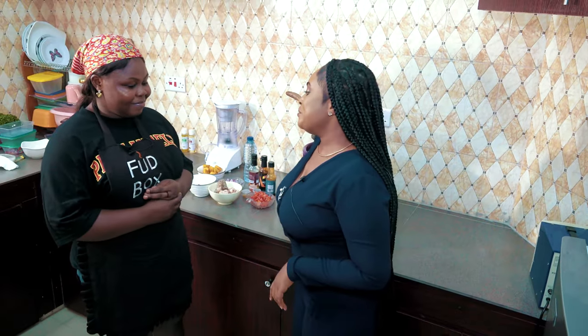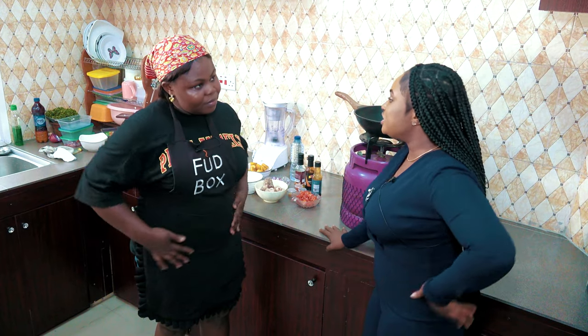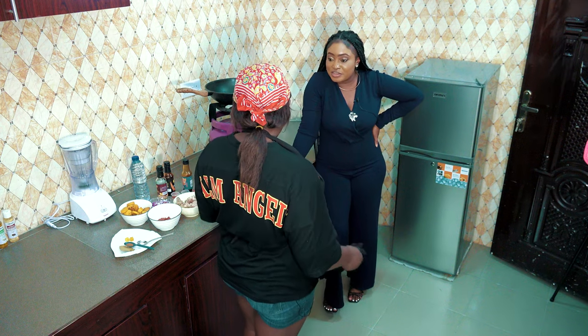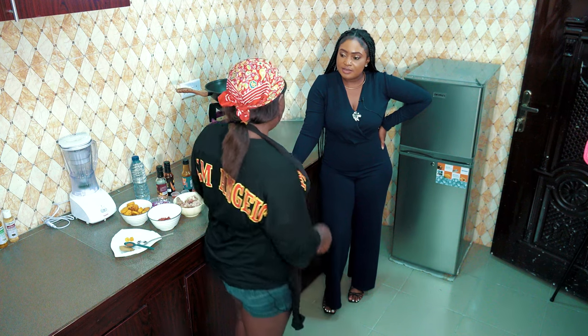I'm doing okay. Thank you so much. Foodbox — a lot of people will be wondering, how did the name actually come about? The name or the brand? The brand, the name, everything you can think of. It's about three years now. And I was broke at some point, so a friend of mine told me it would be better to start cooking. She gave me my first customers and that was how we started.